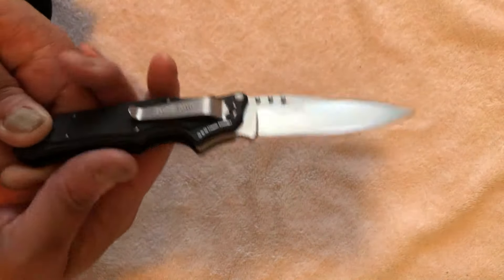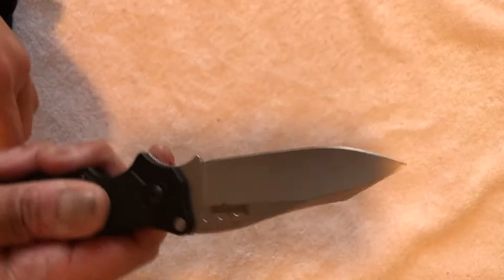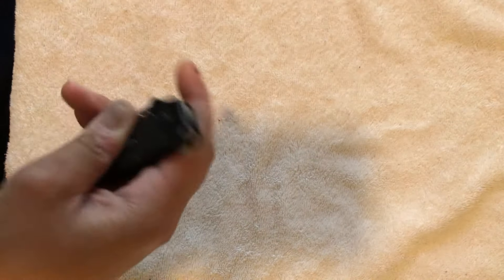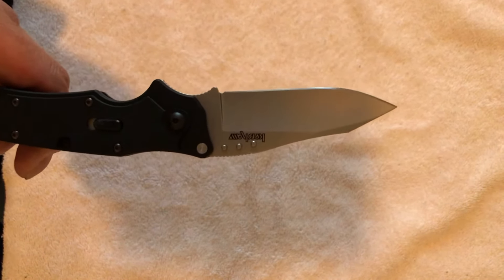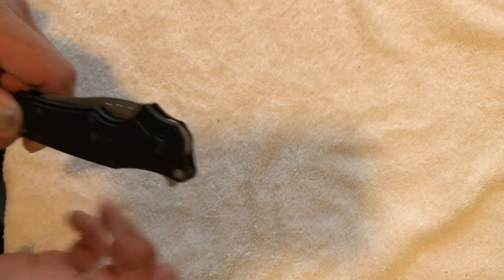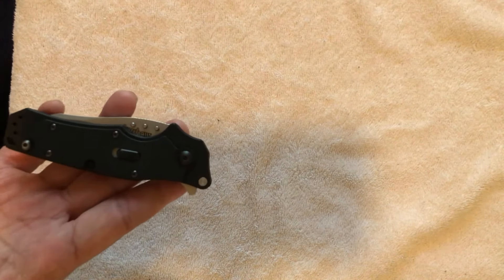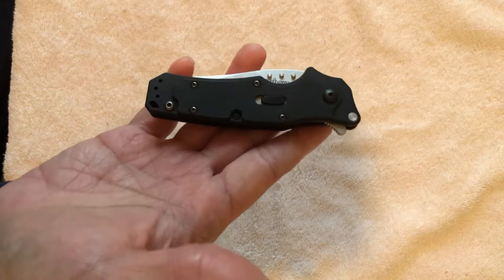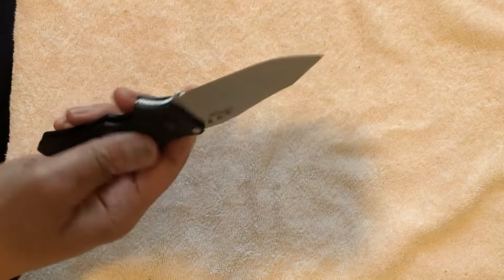The thumb studs are probably not aesthetically pleasing, but they are very, very practical — more practical than a single thumb stud, in my opinion. Your finger has more to grab onto rather than having to search for that one spot when deploying. With a regular thumb stud, it takes a while for your thumb to find that comfort zone. But with the Kershaw Ram, because there are three thumb studs, there's nothing to miss — you just do that and it's open. I don't even have to think about it.